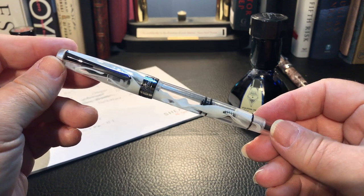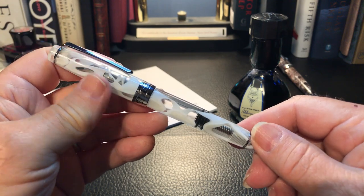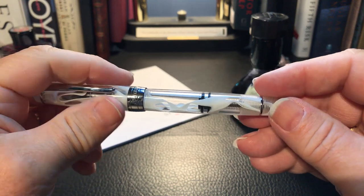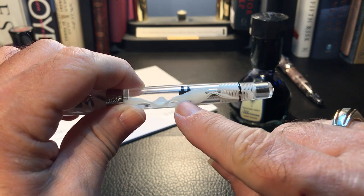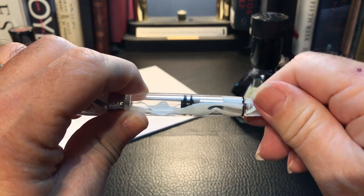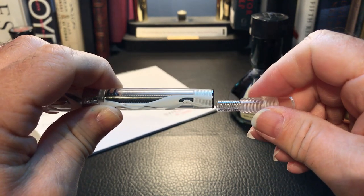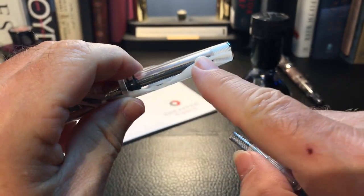I'm going to cut to the video I made when I first got the pen and inked it up. I thought I'd ink this up on camera because this is my first PenBBS 309 — it's a piston filler. This one is in smog, a beautiful color. When you first get a piston filler, that rubber gasket on the piston hasn't moved in a while, and when you first try to move it, it gets stuck. What I did was keep turning it — it will unscrew — and you get this piece here which attaches to the tail of the piston rod.